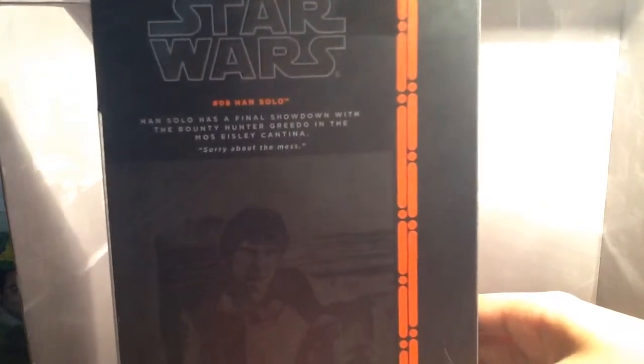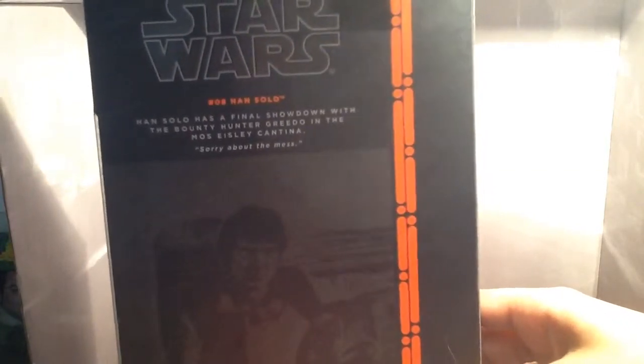On the back you've got the read-up: Han Solo has a final showdown with the bounty hunter Greedo in the Mausa Isla Cantina — sorry if I butchered that. "Sorry about the mess, Han Solo says." You see Han Solo with his leg lifted up and he shoots first. He shoots first. And Greedo's hand — yes, he does shoot first.